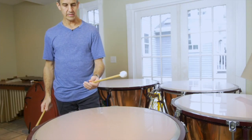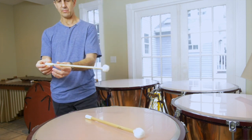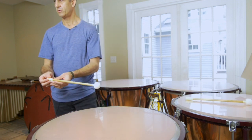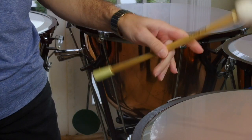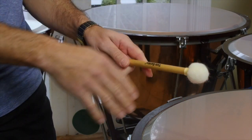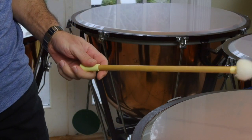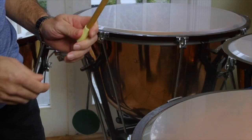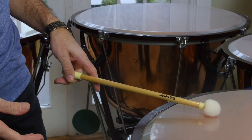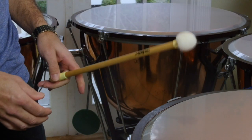So when holding the timpani stick you want to make sure that you're at the right balance point. If you hold the stick too far this way, it's not going to have any weight on this end — you need some weight to throw down to the head. If you hold it too far at the end of the stick, it's not going to bounce; it's going to die really quickly.